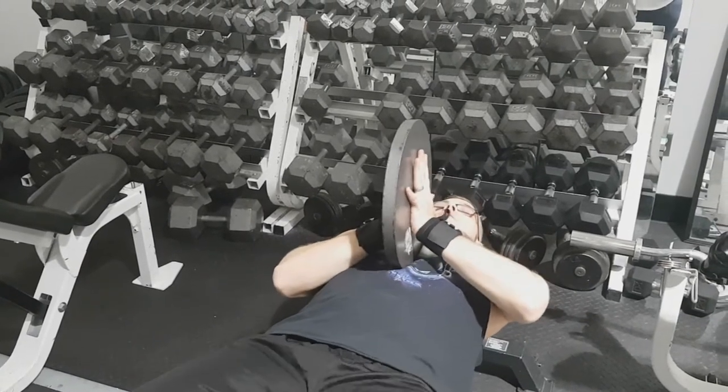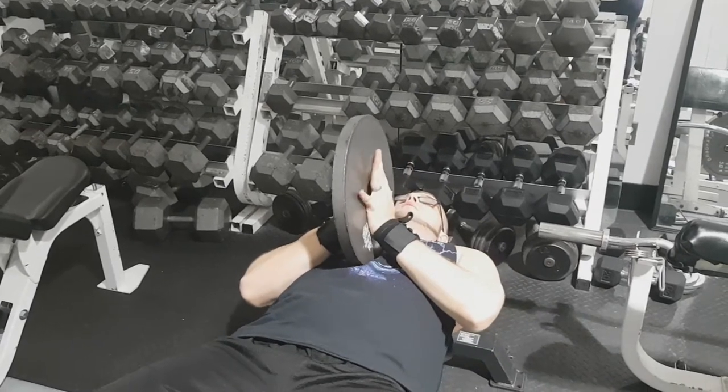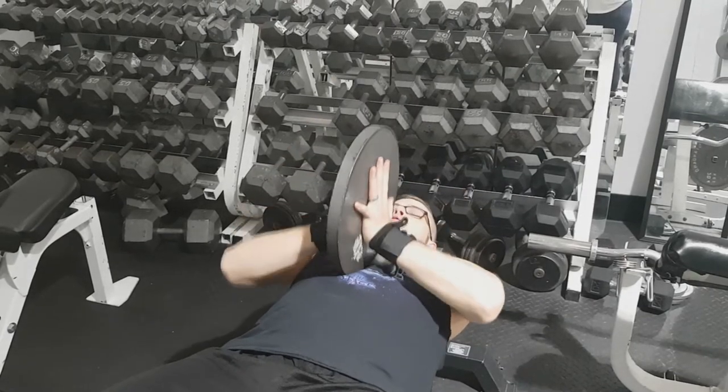If you want a good chest burnout — and just as a quick side note, I didn't know that this was actually an exercise. I actually just googled it and it looks like it's already a thing, but this is just something that I thought of while I was bored and wanted an alternative.